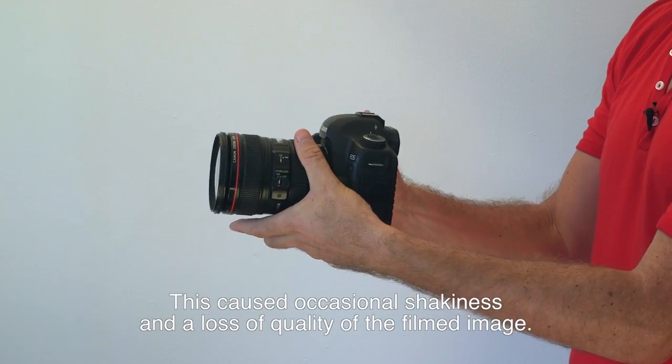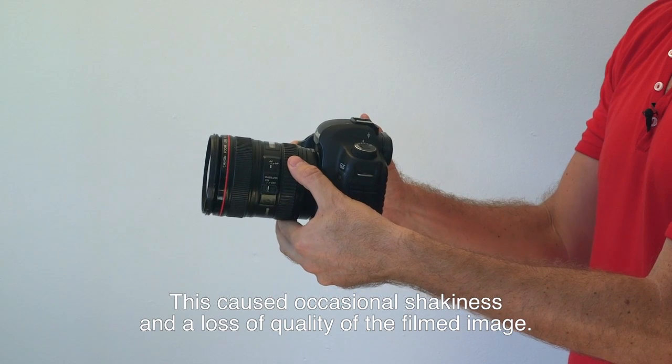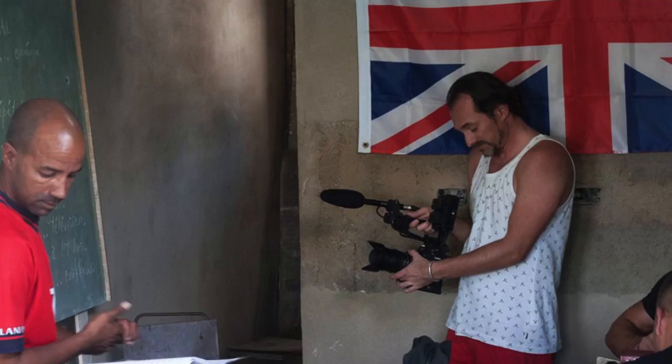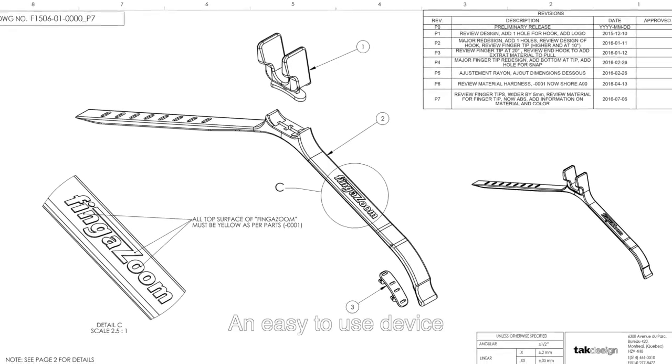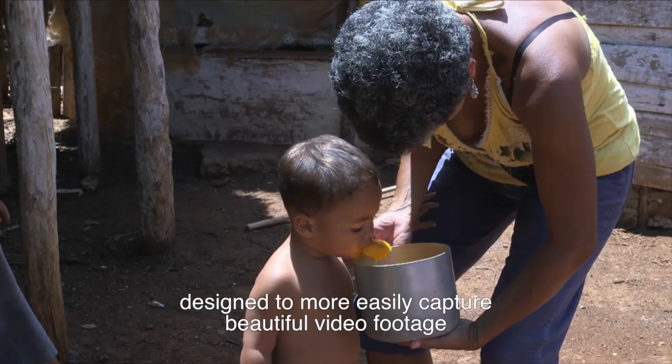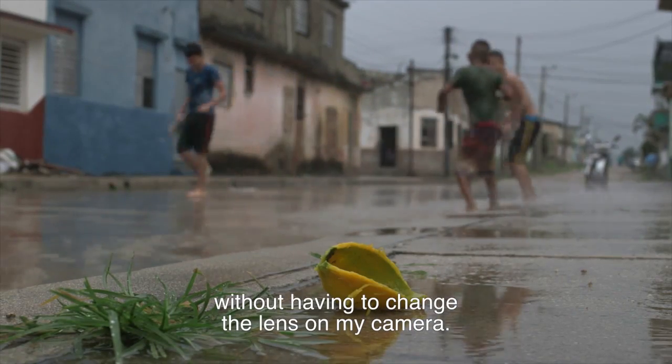This caused occasional shakiness and a loss of quality of the filmed image. So during the filming of my most recent documentary, Return to Cuba, I created the finger zoom — an easy-to-use device designed to more easily capture beautiful video footage without having to change the lens on my camera.